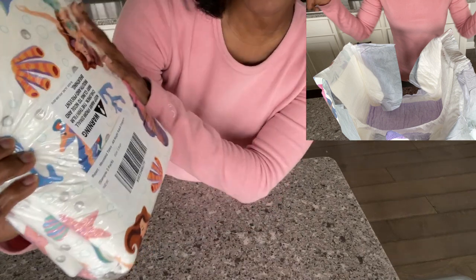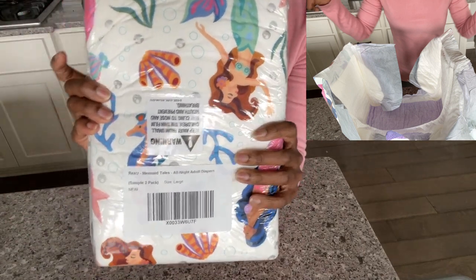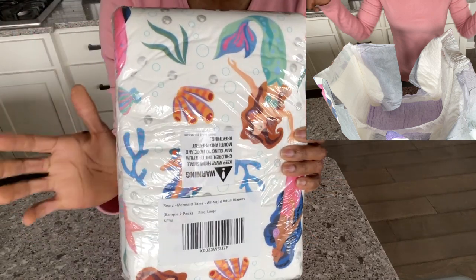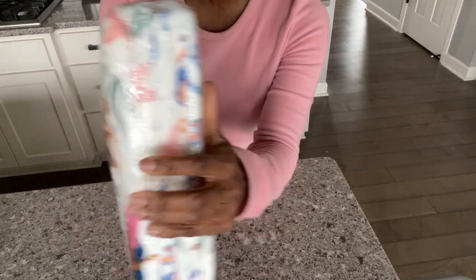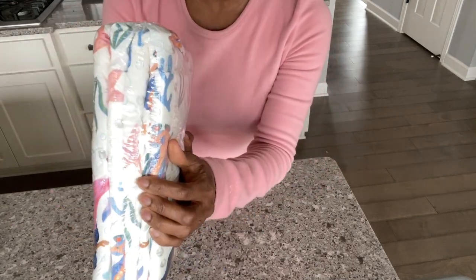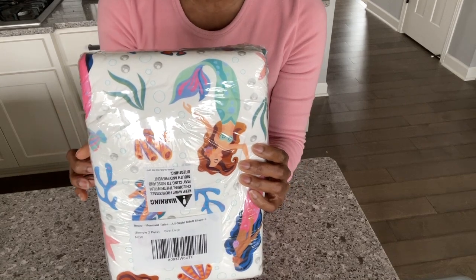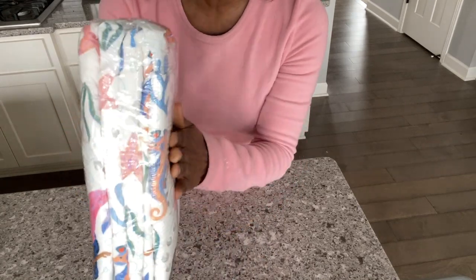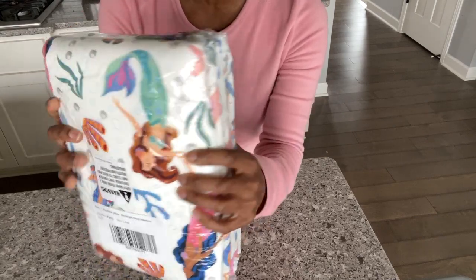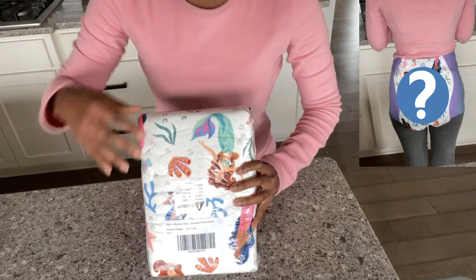As you can see, this is a size large, so when I try this on it's gonna be a little bit too big for me. This was sent for my sister to review and I'm just gonna try it on for her. There are two diapers in the pack. I'm gonna link this so you can pick it up off Amazon — check it out in the description if you want to try a sample pack.